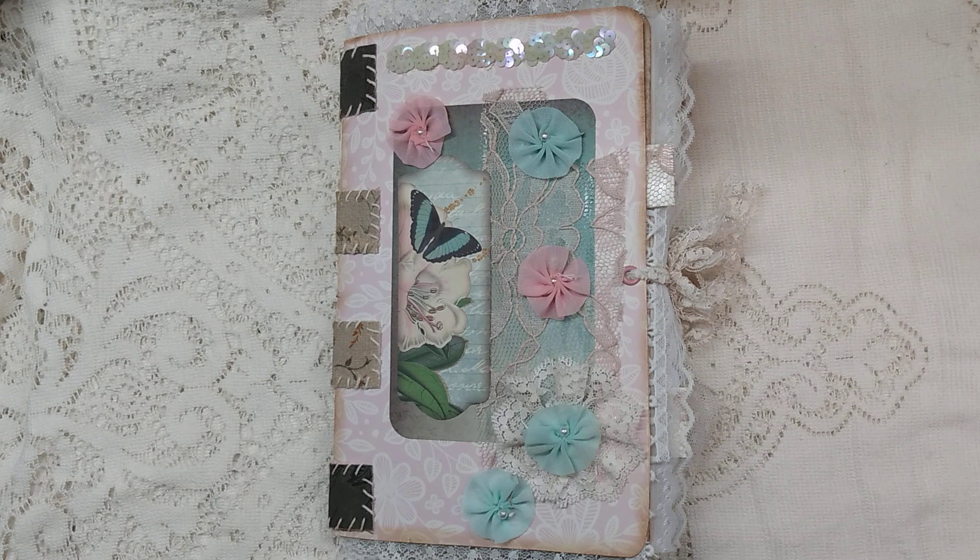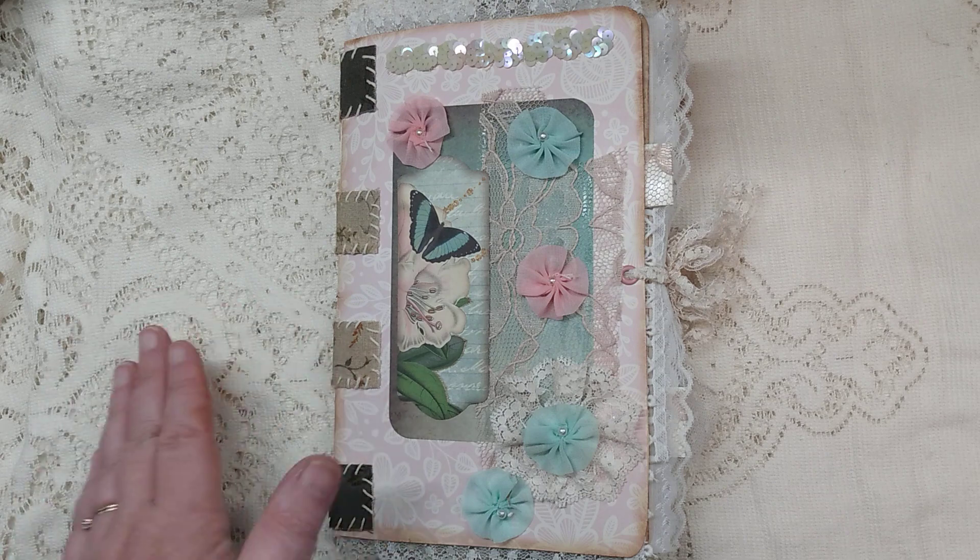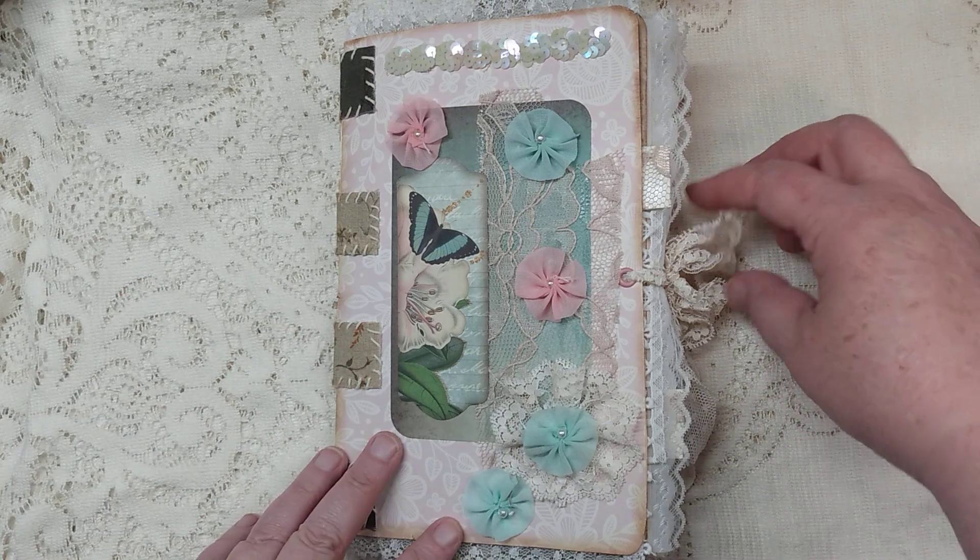In today's video I have just one journal I'm going to show you. This is a journal that I made — I recently completed it. It's from a kit called Spring Fling from Night Pixie Designs on Etsy, and I will put a link to the kit in my description box. This is the first time I have made a journal with the tabs for a closure, or for a spine, so I will show you that here.